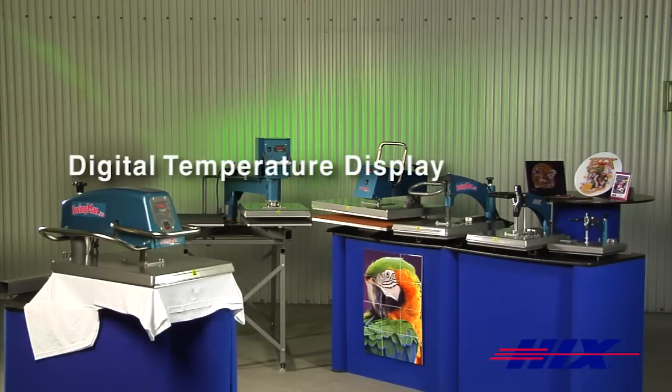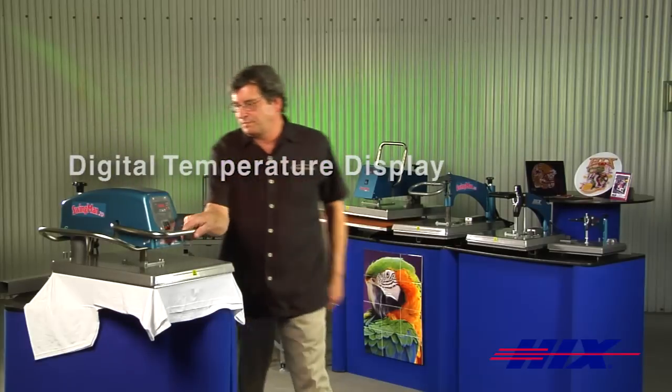Calibrated digital temperature control adjustable up to 450 degrees Fahrenheit or 232 degrees Celsius, and displays the current temperature and time.